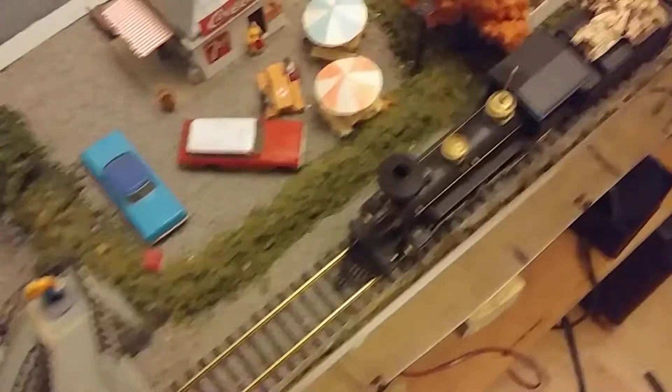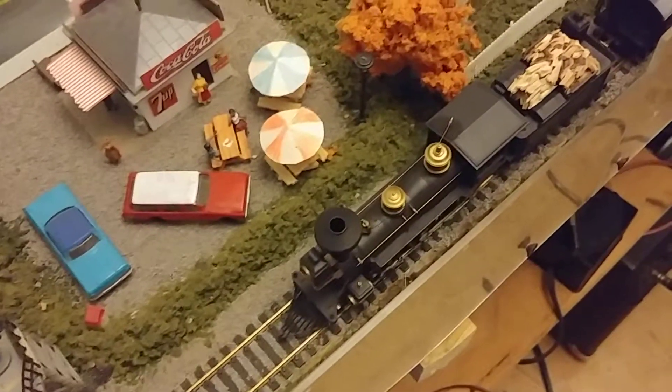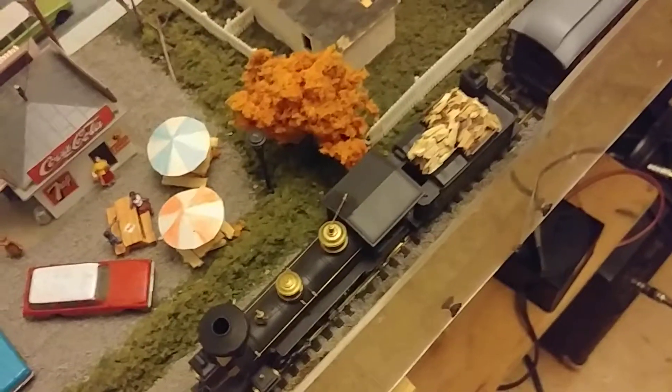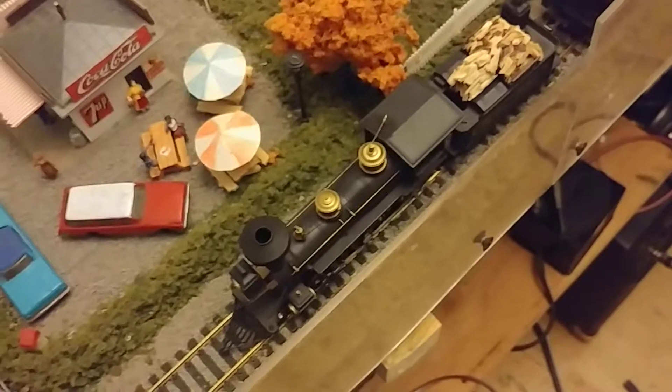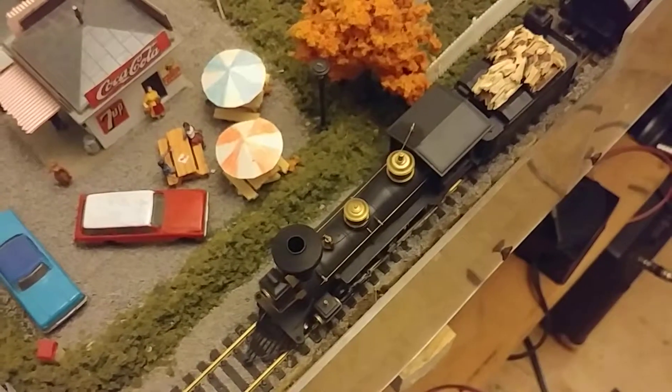I can run it on a DC pack because on regular DC in analog mode it doesn't randomly stop. Maybe the problem is just that I need to add a keep-alive to make it run properly on DCC. So for now this is running on regular old DC.